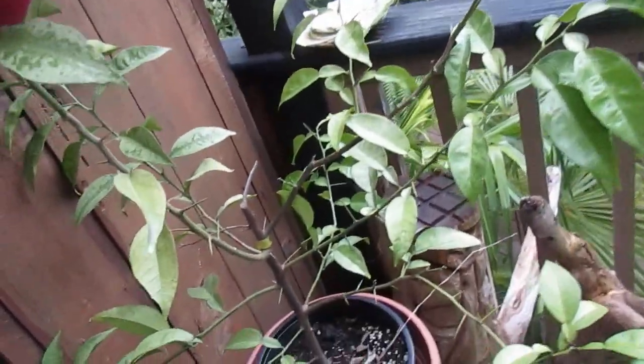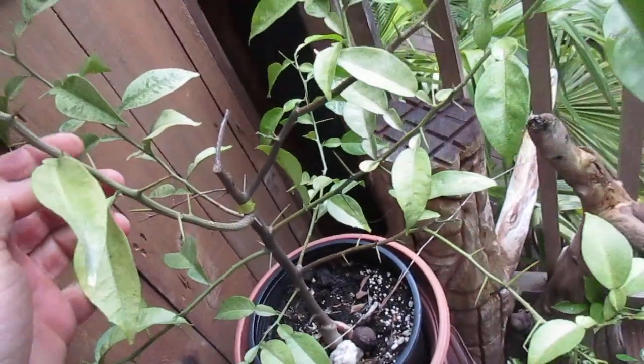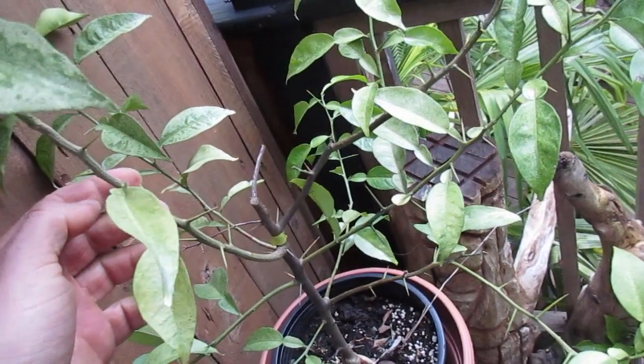Let me show you some of our citrus plants we have here. Here's one species of citrus — this one is an orange and it's got wicked spines on it. See the spines on that one?